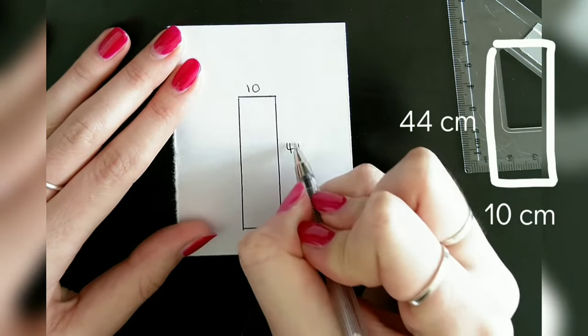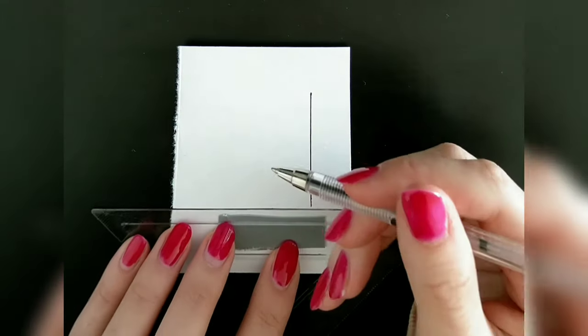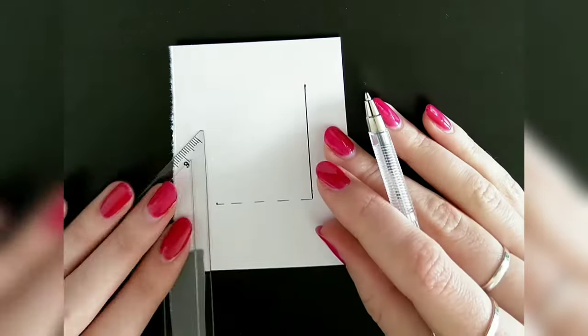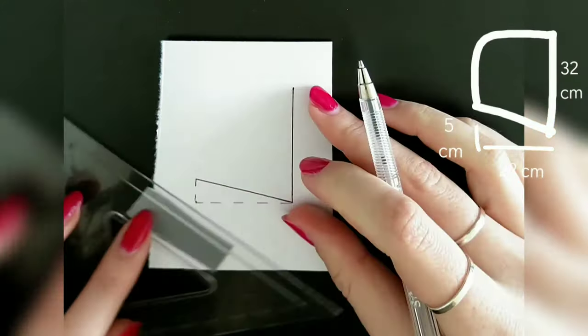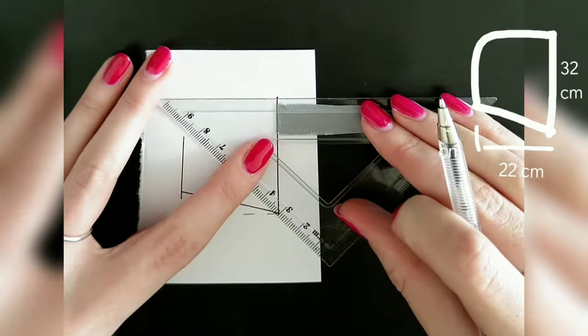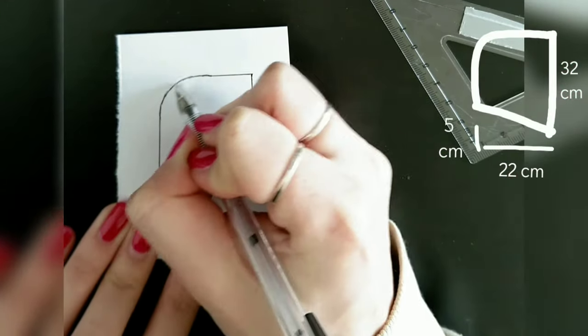For the side pieces of the hood I start with a 32 centimeter long vertical line. From there I measure 22 centimeters to the left and 5 centimeters up, then connect my markings with the line to create an angle. Using a ruler I create two lines shorter than the hood itself and connect them with a slight freehand curve.